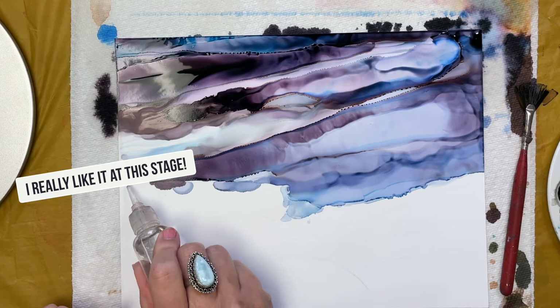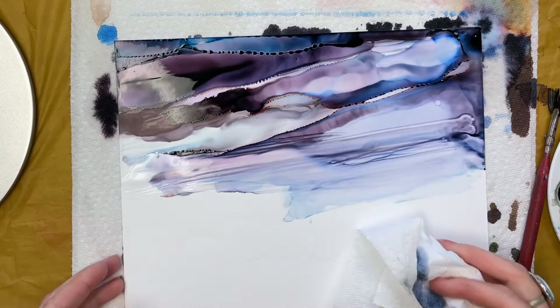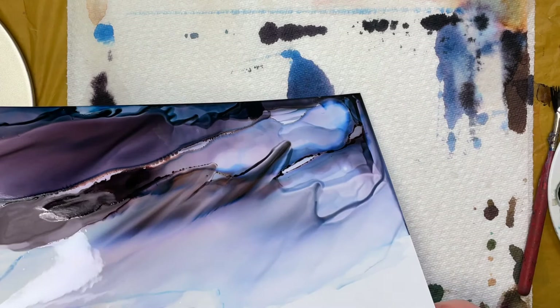Here I decided to add alcohol and kind of wipe some of the ink away at the bottom in order to lighten the horizon. I don't know about you, but I love to watch the ink flow. There's something so meditative about it.